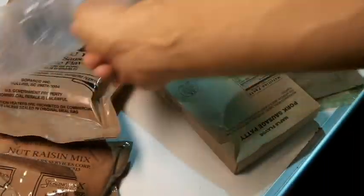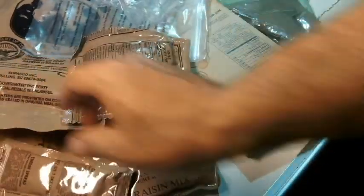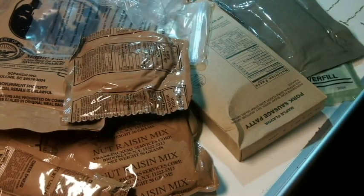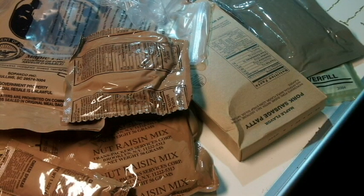Some of this stuff doesn't taste very good, and some of it does taste good. They have all kinds of different types, so if you haven't seen it before, there's the contents of an MRE.